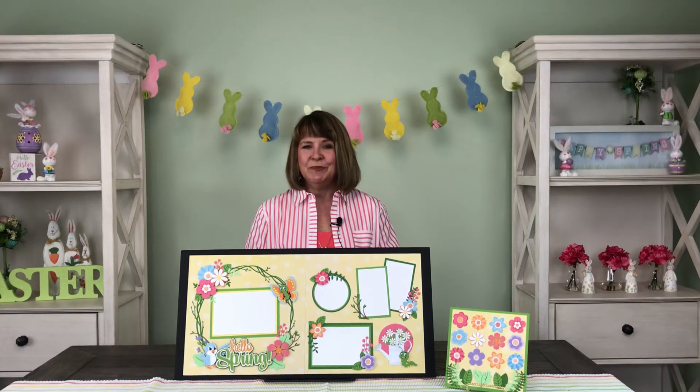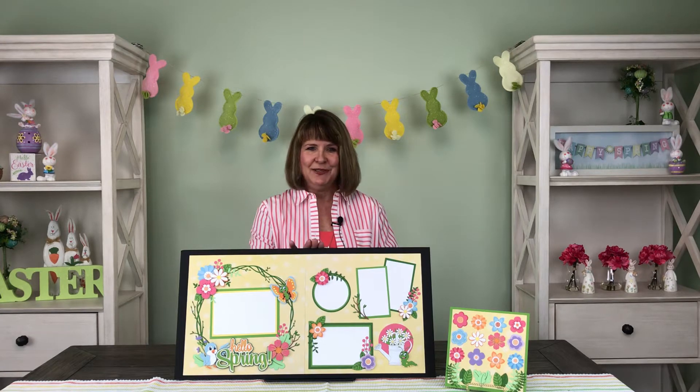Hi, I'm Bonnie Smith for Paper Wizard PKC, here to introduce to you the alternate kit for the month of April. Hello spring!